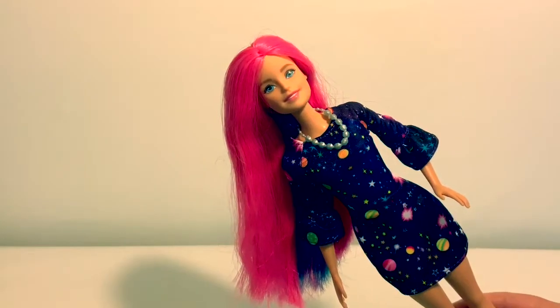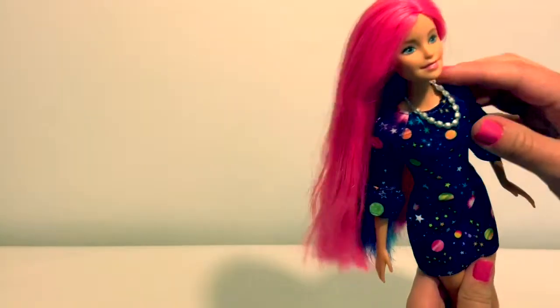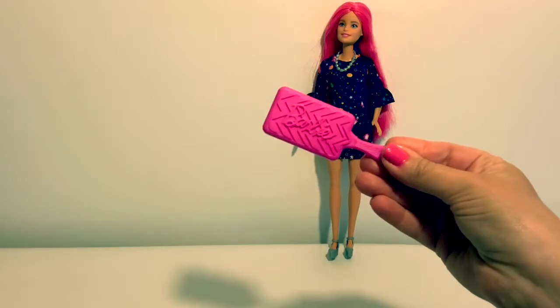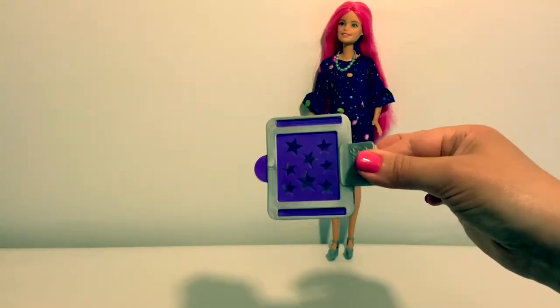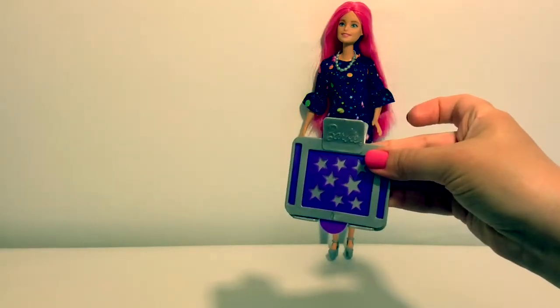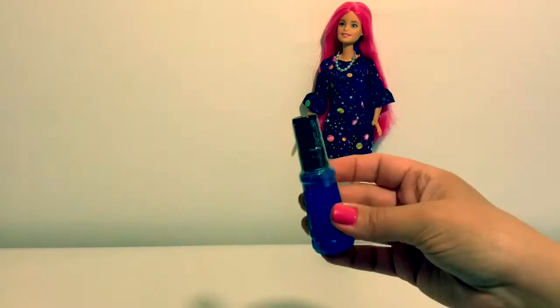Let's look at what came in the box. Here she has a pretty purple dress, a necklace, and silver shoes, a brush, two hair clips, three hair ties. This is to customize the color change on her hair — it's a clip. Three extra shapes, a spray bottle, and instructions.